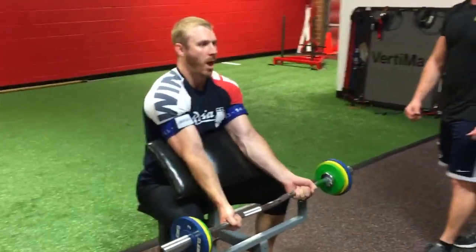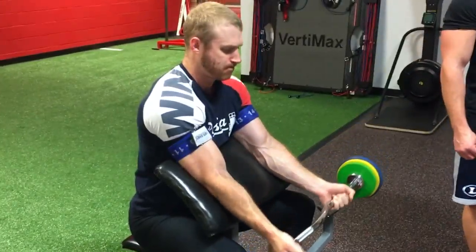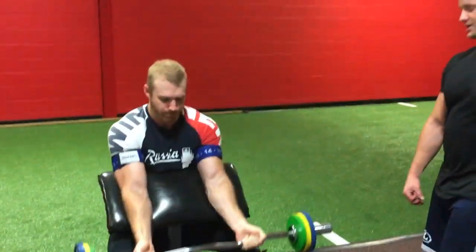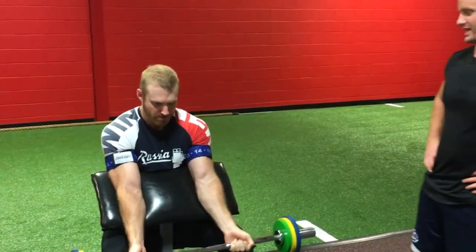Coach Rob, go ahead and knock out some sets here. Rob is going to start doing some curls, bringing blood into his biceps muscles. But again, the straps are going to prevent it from coming back. Pretty soon the blood is going to start to occlude in his muscles, creating a pretty intense pump.